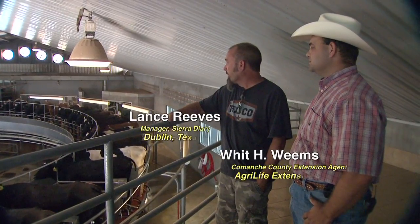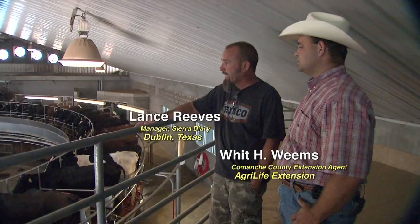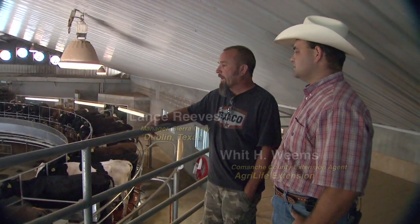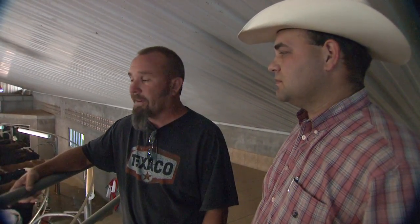We really like the rotor we've got — we like the continuity of it. It's the same every day; everything's really consistent for the cows. We've had really good luck with it. Maintenance-wise, we've had no problems. It's been a really good choice for us.